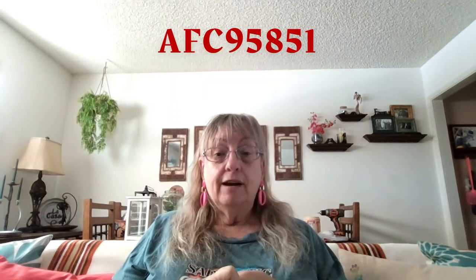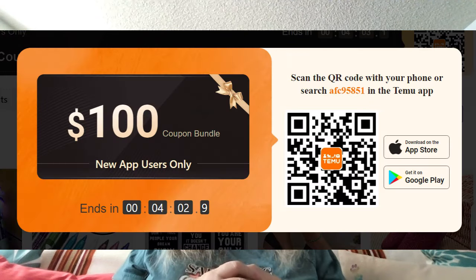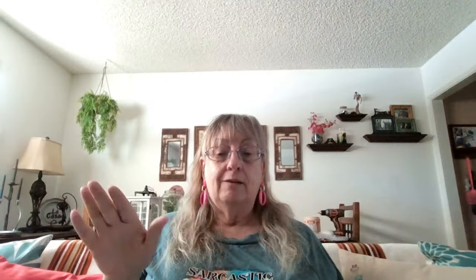For those of you that are new, please go down below and click on my link to download the Temu app. It will get you 30% off your first order and a $100 coupon bundle for future purchases. To get your 30% off, use my code AFC95851, or you can scan the QR code if you're watching on TV. You download the app, it automatically applies my code, and you get your discount.